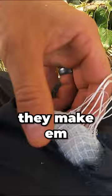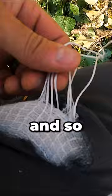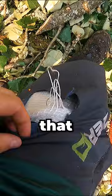That's how chainsaw chaps work — it's Dyneema on the inside. They used to make them out of Kevlar, now they make them out of Dyneema. It's like a very soft rope and it just binds up the chain, and the chain can't spin. So even though my thighs are rock-solid hardcore muscle, it still would have been a pretty bad cut.